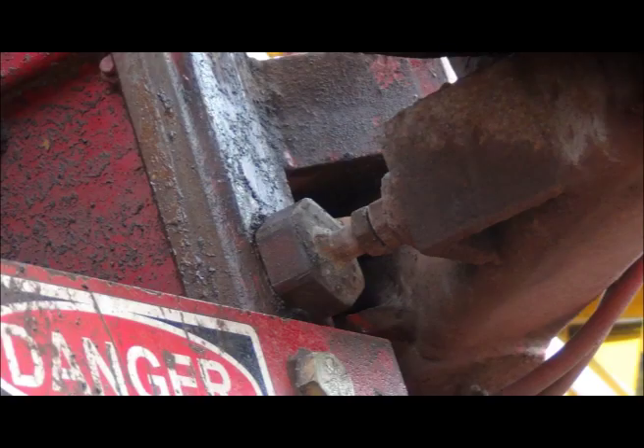This is the stop for the lower carousel coming in. Make sure when you have the carousel in and you're changing a rod that you do not lift the lower drive. As you can see in the picture, you'll break that adjustable ear right off. It's an adjustable stop.